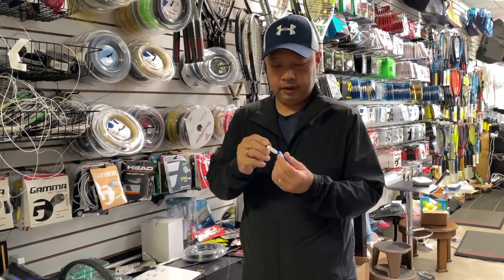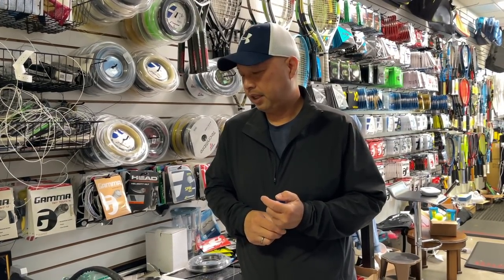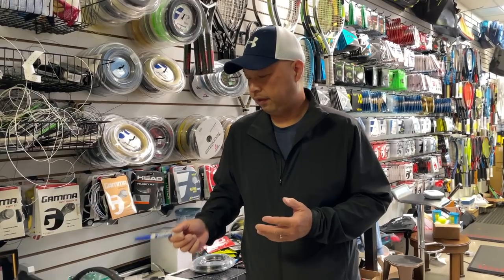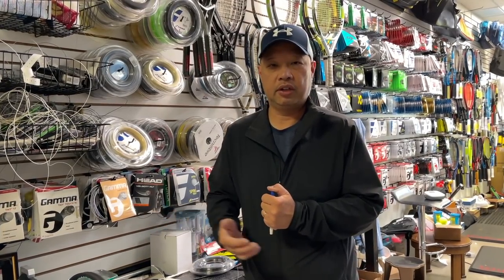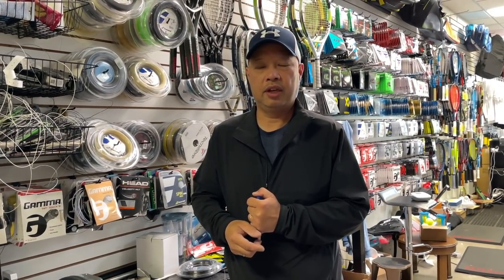I'm going to string it up with Silenco Confidential 16L, because it's an RF and 48 lbs will lose tension way too fast, especially on a demo. I'm going to do it at 55 lbs. I'm going to go through the process now and then come right back.